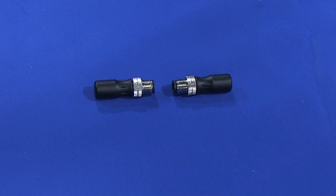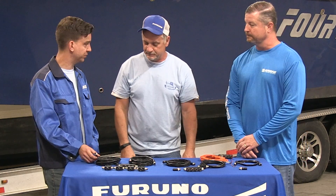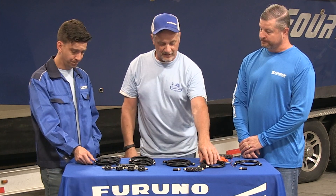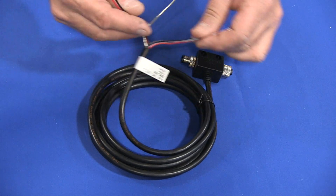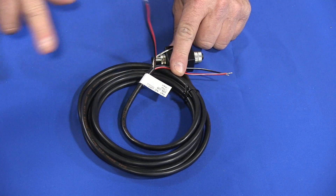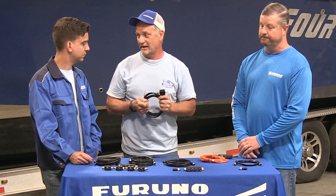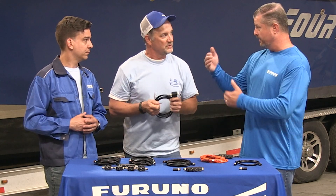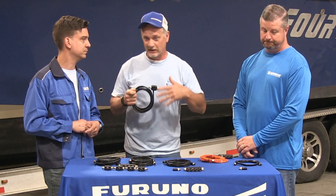We still have to add terminators into the network, and we have some NMEA 2000 runs going up to the GPS antenna using pre-made cables that we don't have to put ends on. We're also going to use an ActiSense power injector and split up the backbone in terms of power — half the backbone on one breaker and half on another. That gives more redundancy in the NMEA 2000 network and is a great way to troubleshoot, allowing you to power one side versus the other.